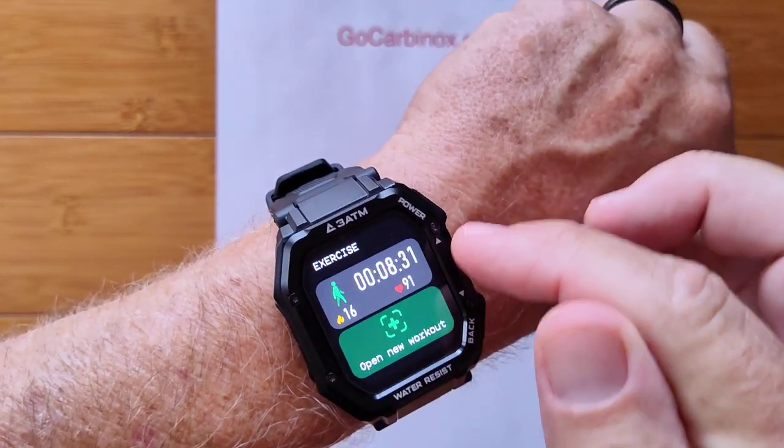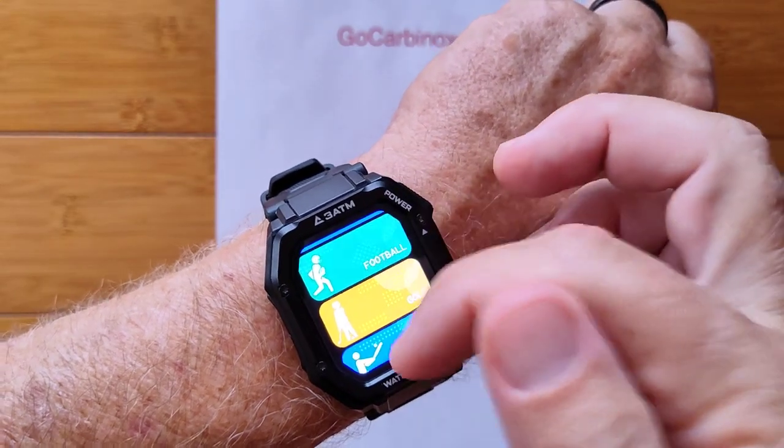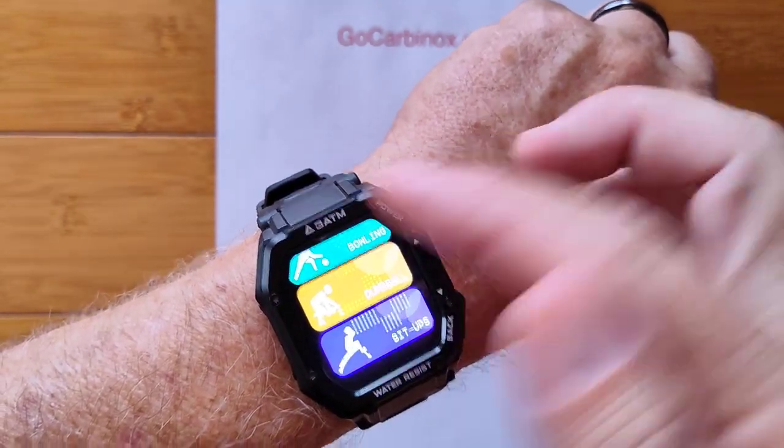You've got exercise information — your last exercise is here. You come in here and you can select between all kinds of exercises: training, rowing, trail runs, bowling, dumbbells, sit-ups.